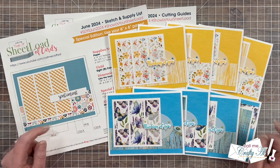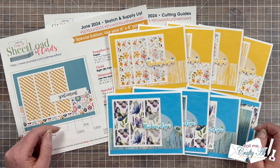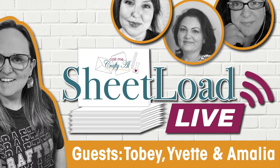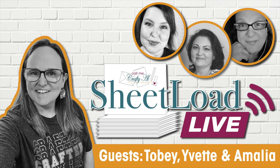Let's go ahead and take a look at everybody's cards, but before we do I have a special invitation for you. It is almost time for the June 2024 sheet load of cards live, and I would love it if you could join my crafty friends and I for an afternoon of sheet load creating and chatting. This is going to take place on Saturday June 22nd at 2:30 p.m. Central. You can set a reminder at the link in the description box or at the card in the top right of the screen.